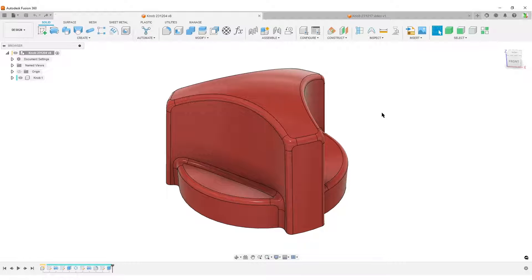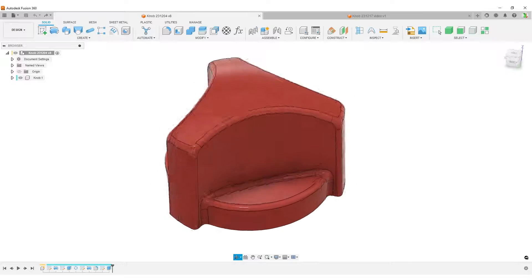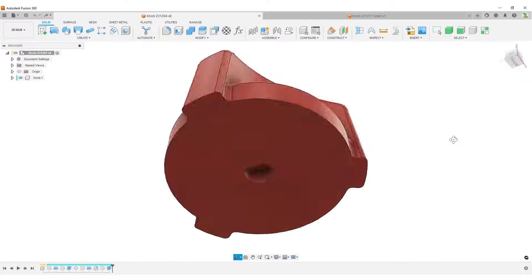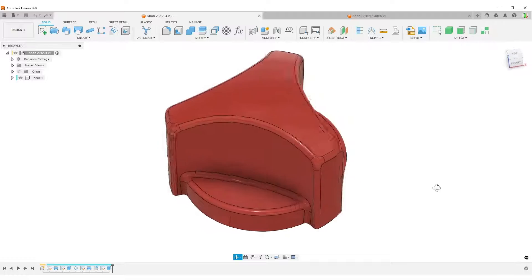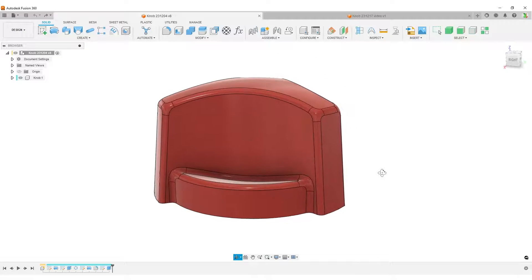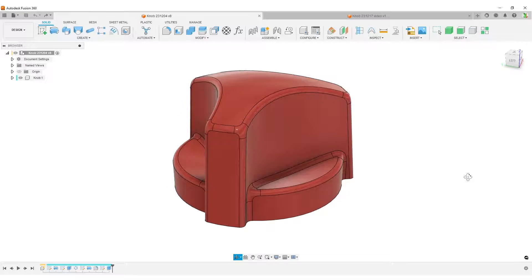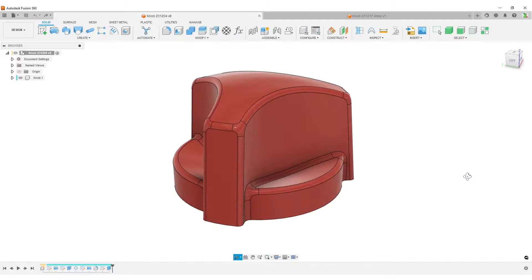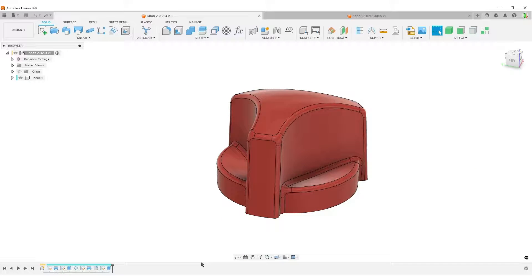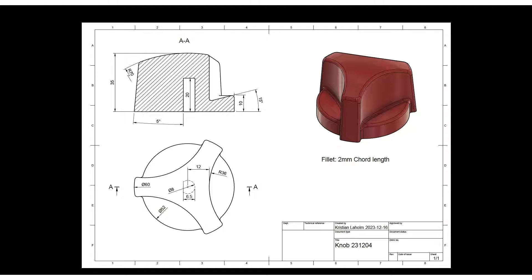Hello, this is Christian, welcome back. In front of us we have a red knob, a quite simple shape. This is another of my basic tutorials to show how to make things for those new to this software. We're going to have a look at the drawing first, and I'll make it full screen so you can do a screen capture if you want.